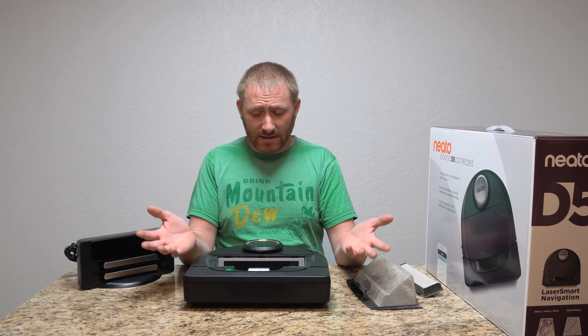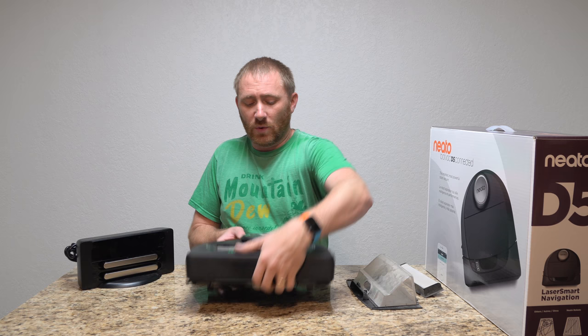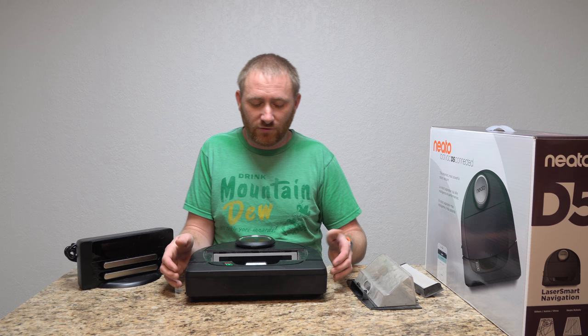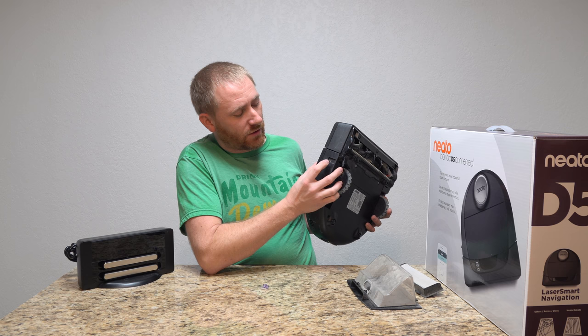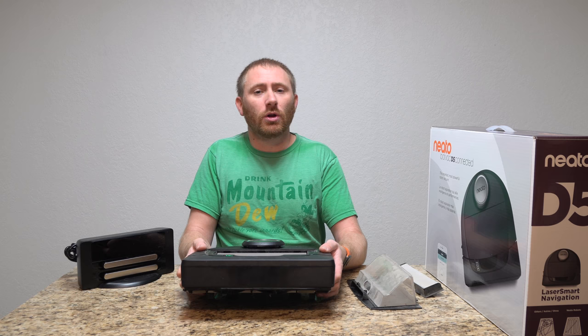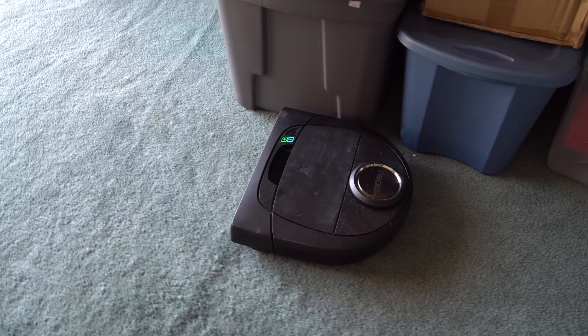If you ever need to plug this in, it does come with a USB adapter — the USB port is underneath where the bin is, in the corner. Other than that, you have bump sensors all around the front, and the unit can go side to side so it knows where it's going in the room. There's also an infrared sensor on the side — if you use a night vision camera you can actually see the light blaring out of it. It uses that sensor to go counterclockwise around the room edge first.